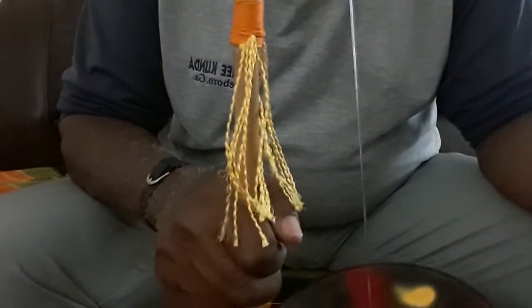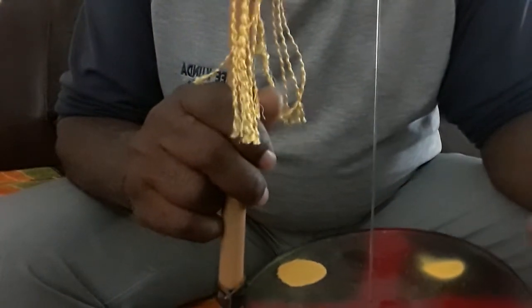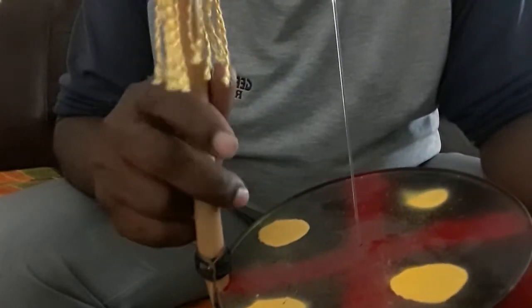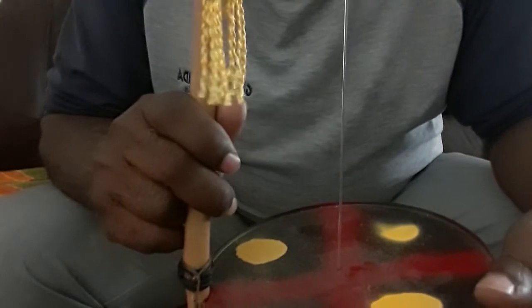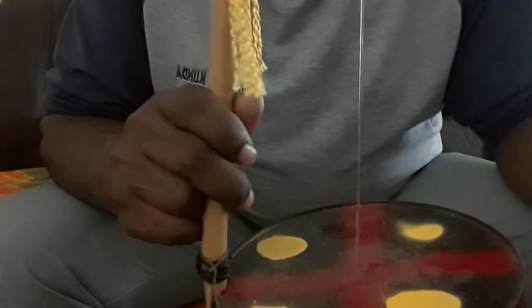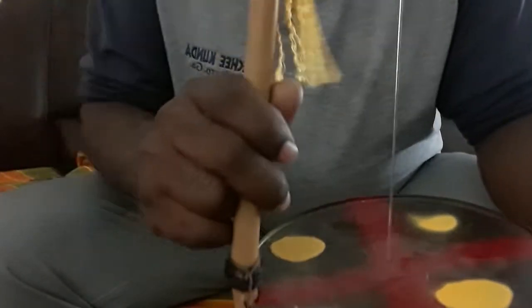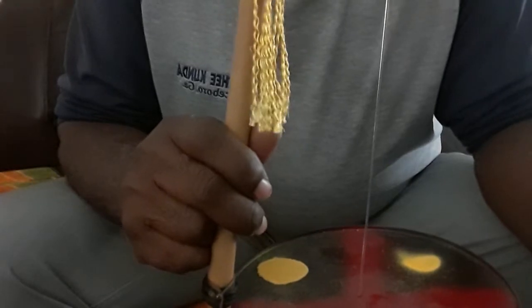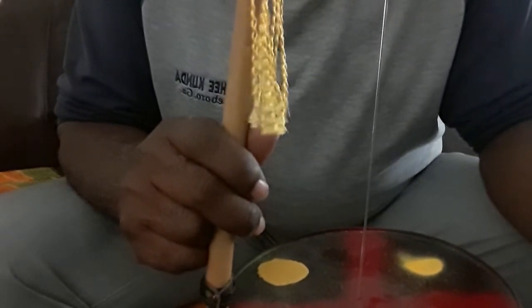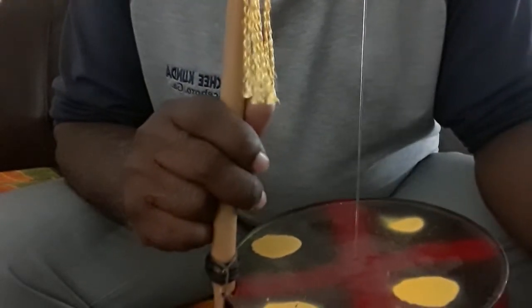What I have here is a small form of the old washtub bass, or gut bucket as some of the elders used to call the instrument. The early form of the instrument in this country was actually a larger galvanized metal tub used for washing, among other things. The name washtub bass was applied because of that, and it was called gut bucket because chitlins — the intestines or guts of a pig — were washed in this tub, and therefore that name gut bucket.